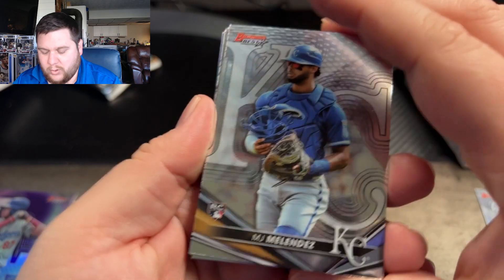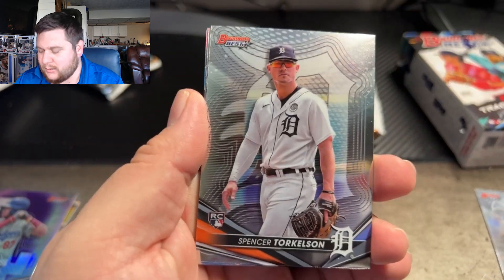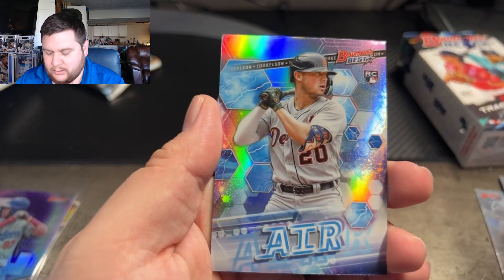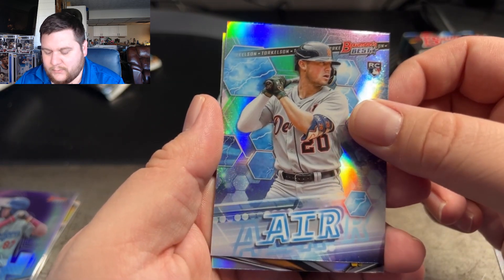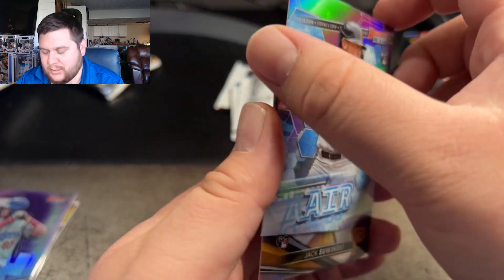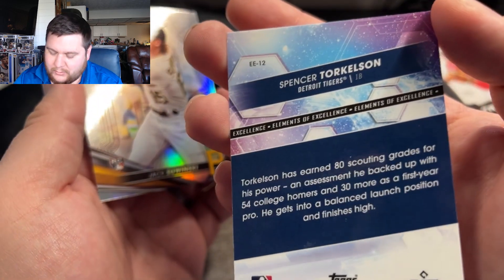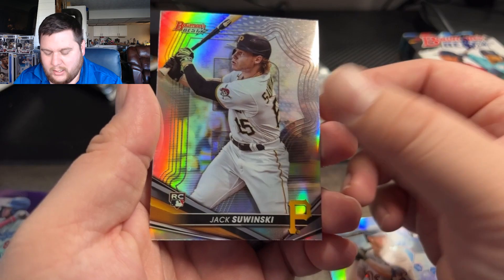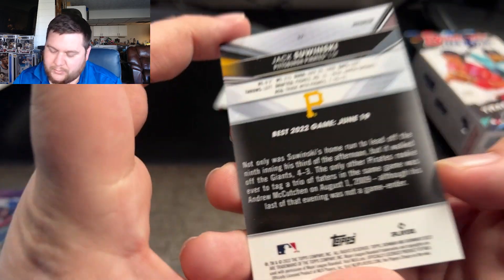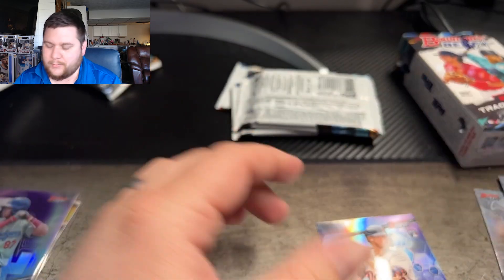There's a couple more colors back here. MJ Mendez, Spencer Tolkison, Chris Bryant. And our Air right here is for Spencer Tolkison too — Spencer Tolkison on the Air. And Jack Schwinsky on the refractor base. Both nice cards. Let's go ahead and see how this Air holds up.